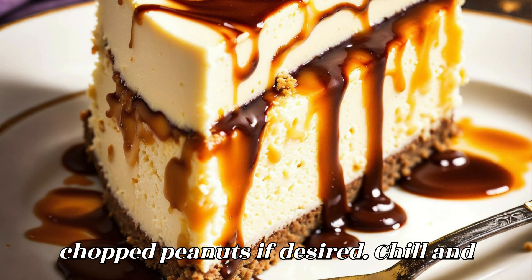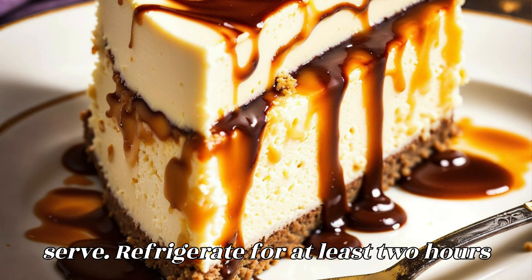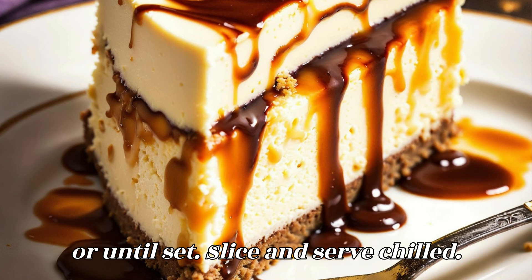Garnish with additional chopped peanuts if desired. Refrigerate for at least 2 hours, or until set. Slice and serve chilled.